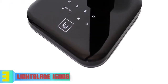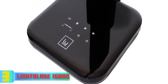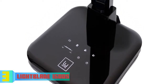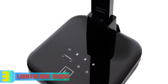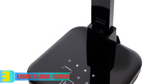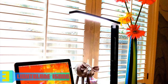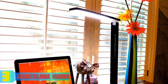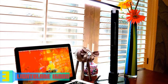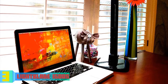The USB charging port is handy since you won't have to get up and search for a charger when your battery is running low. Most customers reported being very satisfied with the quality of the produced light, as it helped them read text without strain. Overall, I strongly recommend considering this desk lamp — if you decide to purchase it, you will not regret that decision.